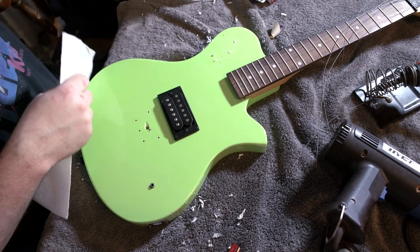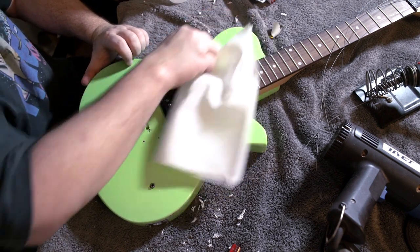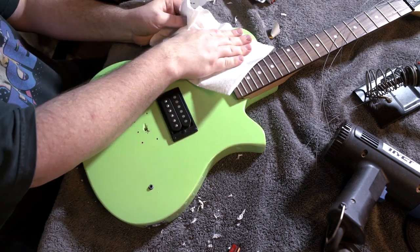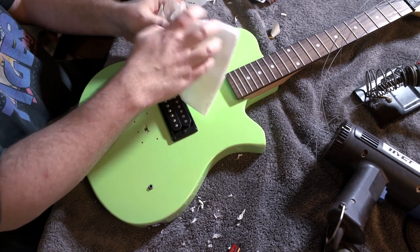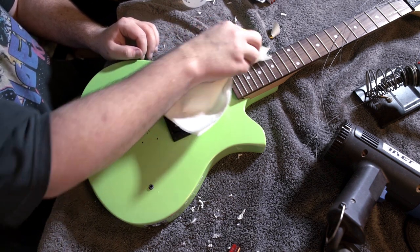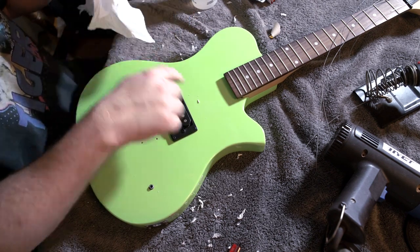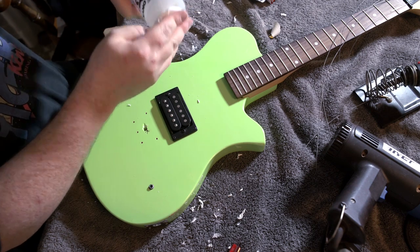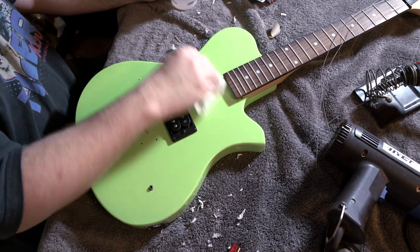I absolutely hate paper-based stickers on guitars. If you're going to sticker your guitar, use vinyl stickers. To get the residue off, saturate the area, take a clean paper towel and wipe, saturate again, and wipe - that's the fastest way I've found. Whatever's left that we don't get with acetone, the buffing should take off. One more note: if you have pickup rings, a pickguard, or anything of ABS plastic - including binding - acetone will melt it. I'm still trying not to destroy the ring, but just as a heads up.